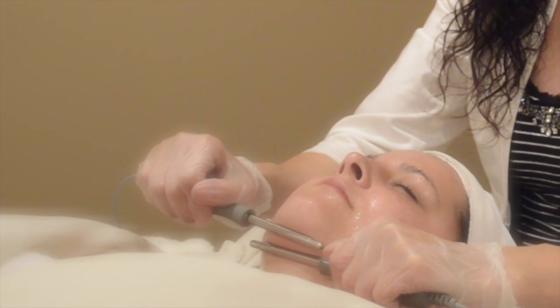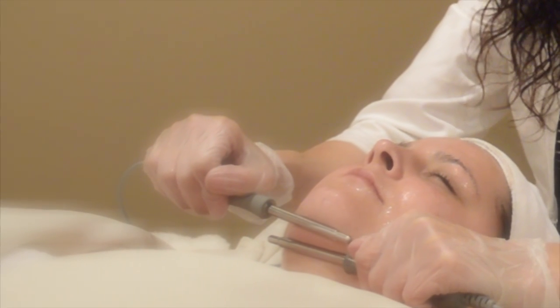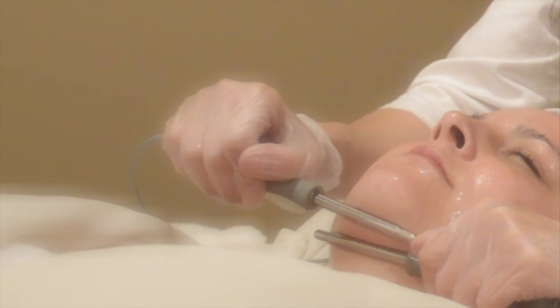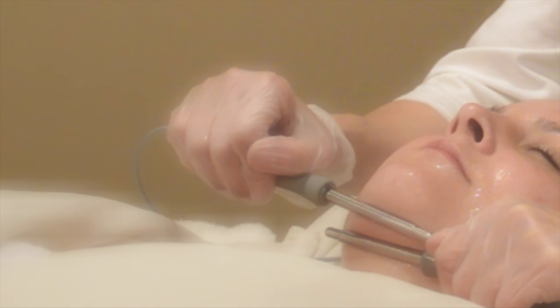You may have to do a few more treatments. I recommend 12 to 14 depending on age. Usually somebody who gets up into their 50s to 60s should probably do between 12 to 14 treatments.